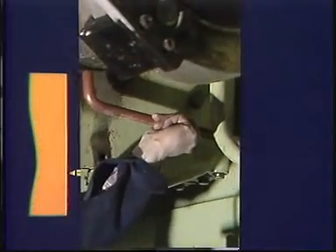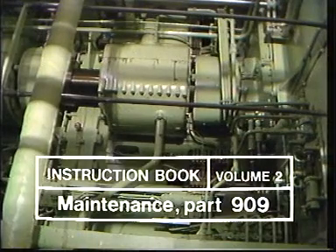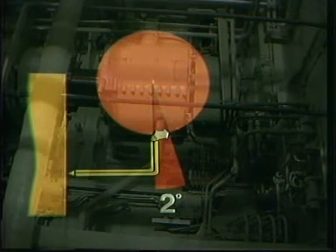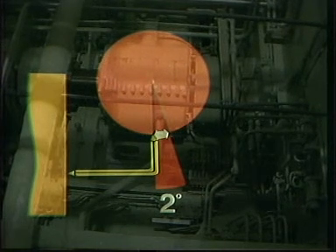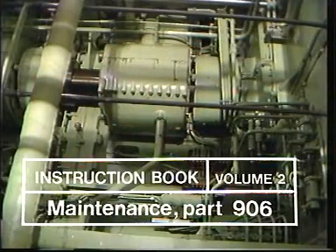If the change in camshaft adjustment does not exceed 2 degrees, it can be compensated for by adjusting the fuel pumps — this operation is described in Volume 2, Section 909 of the instruction manual. However, if the change exceeds 2 degrees, the camshaft must be adjusted to ensure correct timing of the engine. The change is measured with the help of the pin gauge. On the K90 engine, 2 degrees is equal to 4.8 millimeters. Adjustment instructions can be found in Volume 2, Section 906.